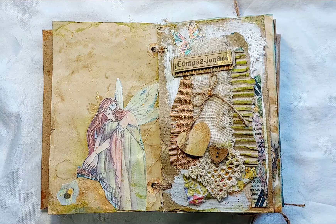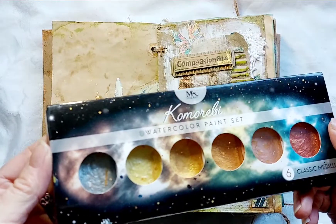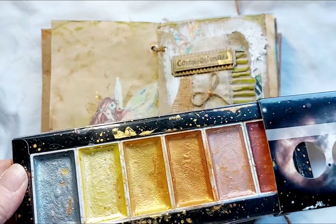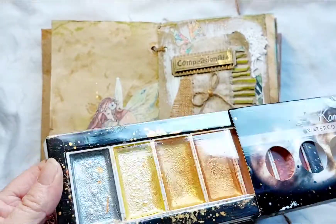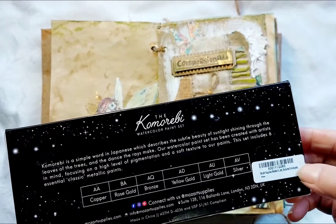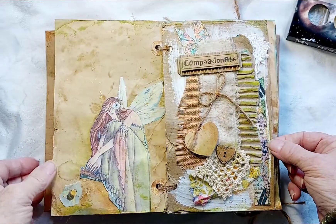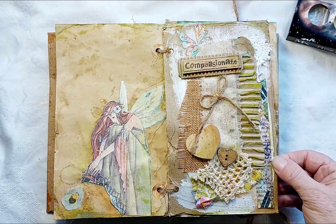These are the watercolor paint set that I used — there are the golds and all kinds of beautiful colors. It's a great set and I don't think I paid too much for it — check out Amazon. These have added so much to the color of these pages.